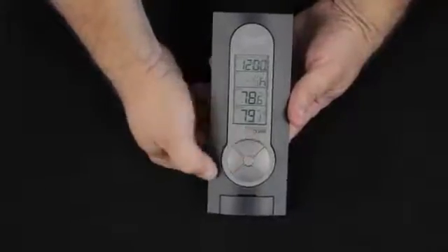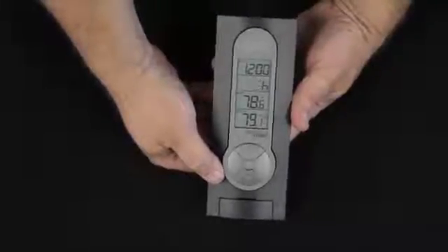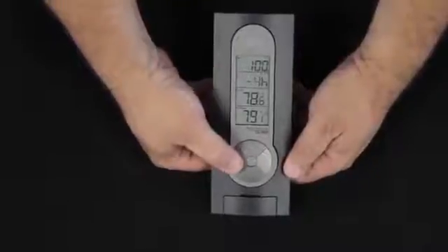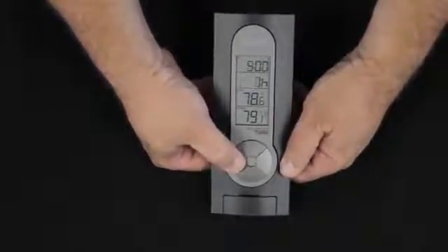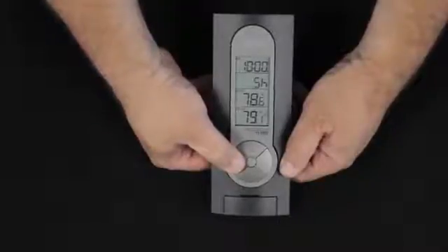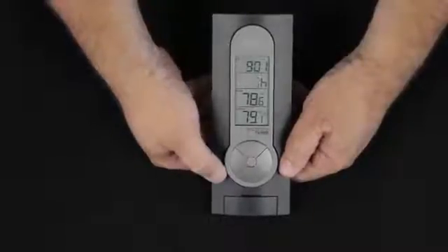Pressing the set button again shows us the time zone. By default, minus five comes up — that's the east coast. We're going to set this for the west coast. This goes through the coasts from west to east, so we're going to have to go all the way around the world. The west coast of the United States is the minus eight time zone, and we're set.